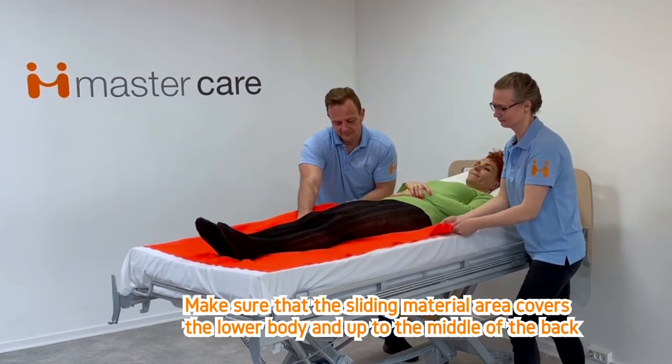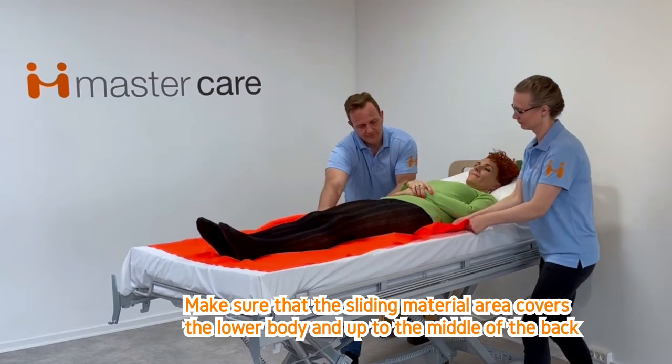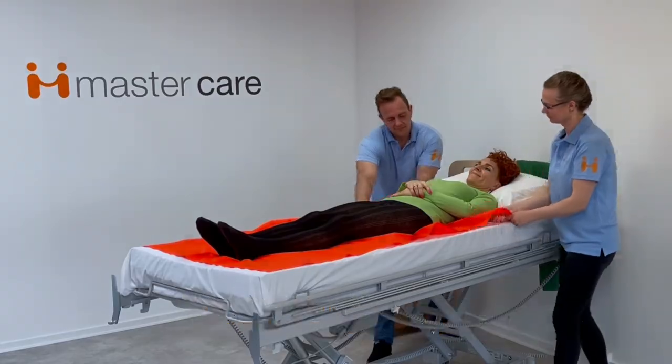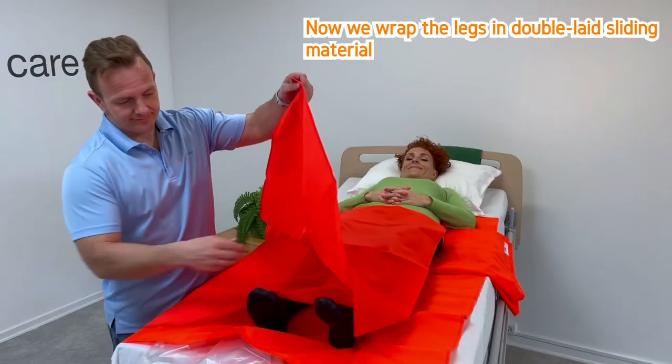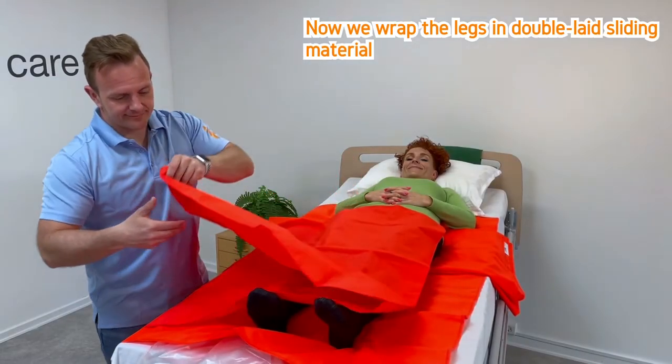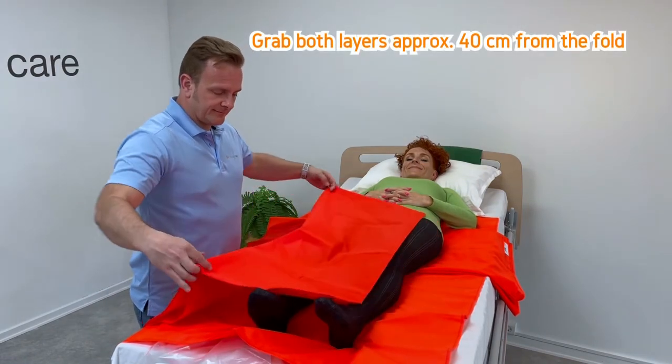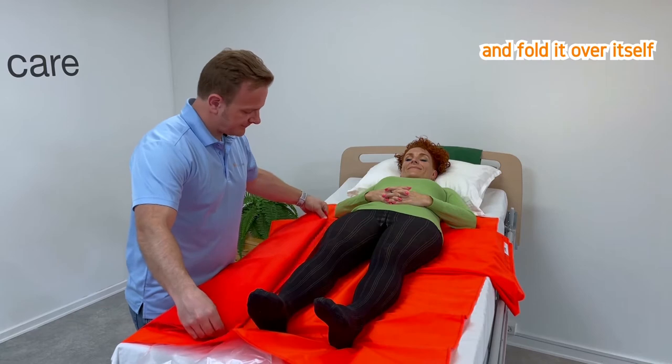Make sure that the sliding material area covers the lower body and up to the middle of the back. Now wrap the legs in double-layered sliding material. Grab both layers approximately 40 cm from the fold and fold it over itself.